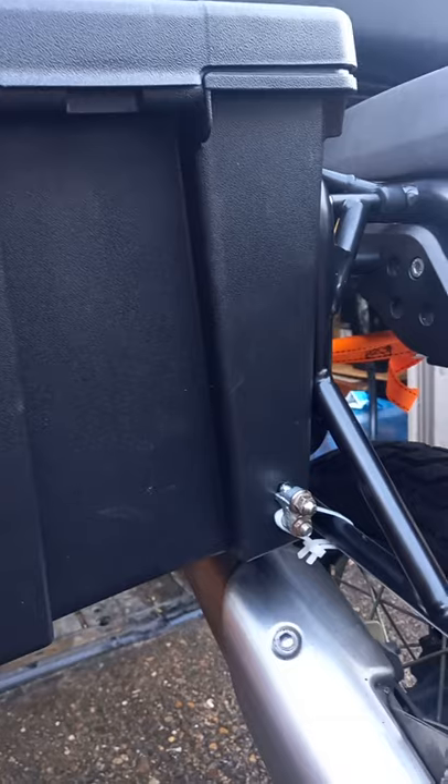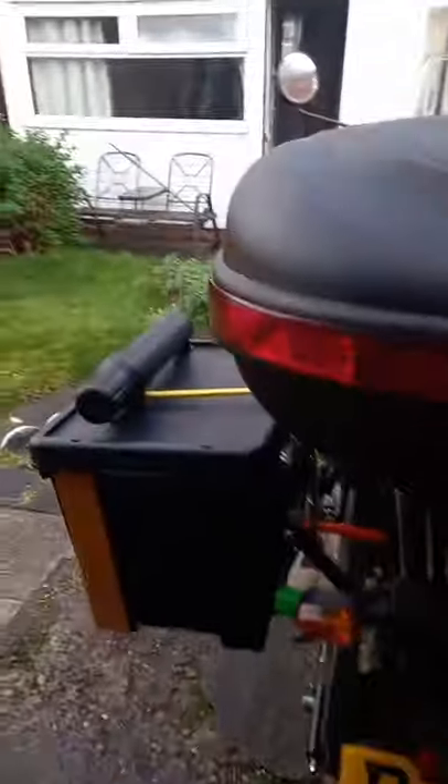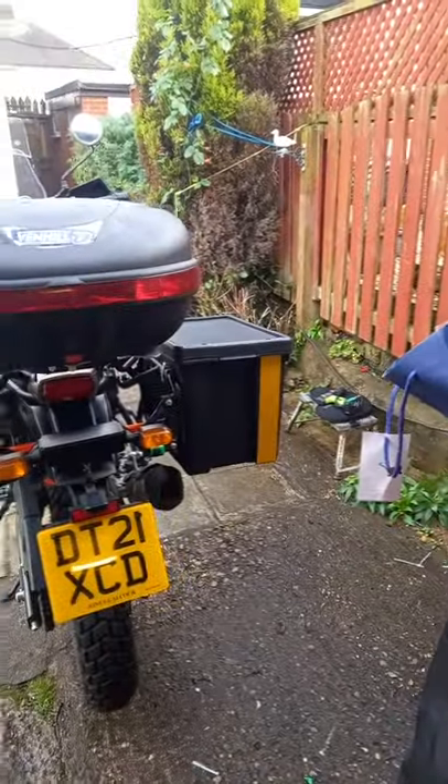I've had a bit of a job fitting them because obviously it's a DIY project, but I've managed to fit them and they're nice and secure, nice and strong. I'm going to make them look a little bit more like proper bike panniers — probably put a little bit more fluorescent on them.